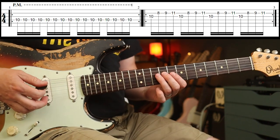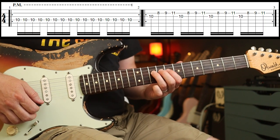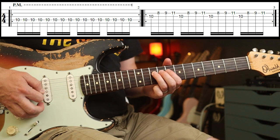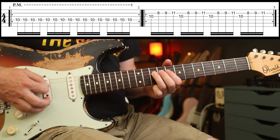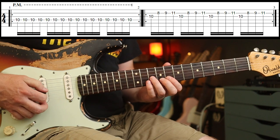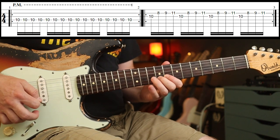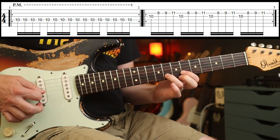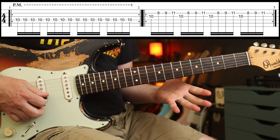Let's crack on with the first riff — pretty straightforward. We've just got 16th notes on the 10th fret on the D string. Then over the top of that comes this piano part, which is just repeated over. Or you can play it here — whichever's comfiest.